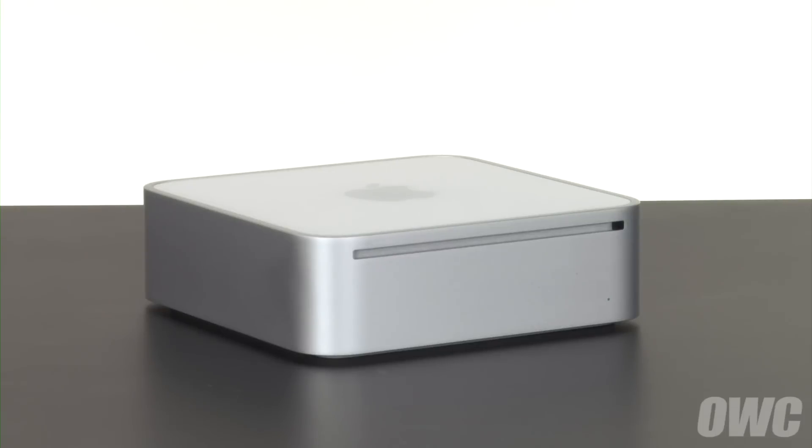Hello and welcome to the OWC instructional series of videos. In this installment, we'll be upgrading the hard drive in a 2009 Mac Mini. Make sure to watch the video all the way through before attempting this upgrade. As you'll see, getting into the Mini is a somewhat tricky procedure and professional installation is suggested. We have shut down and unplugged the Mini and are working on a soft, static-free work surface. We are now ready to begin.